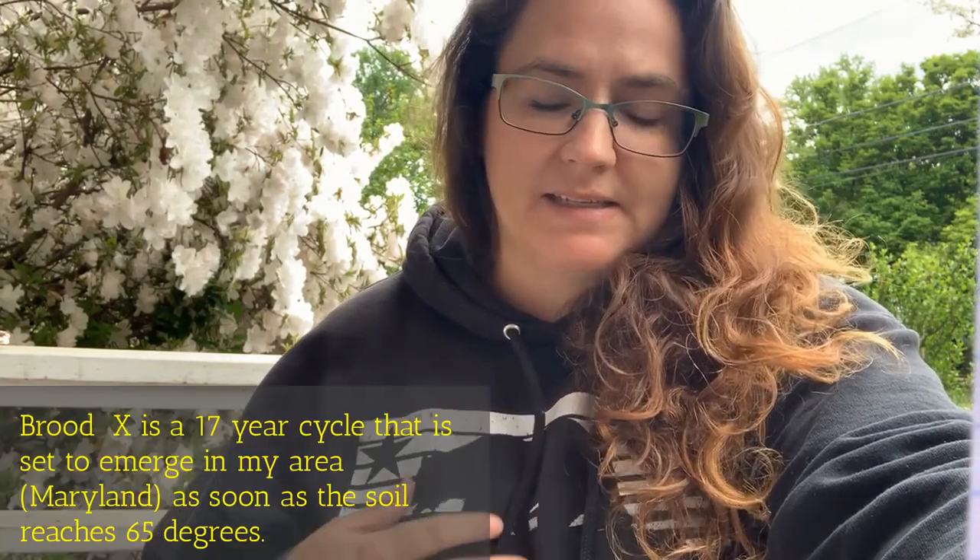Hello happy harvesters, this is Erin from the at-home set. I want to talk to you today about protecting your plants from cicadas, and show you at least what I'm doing to protect my plants from them.